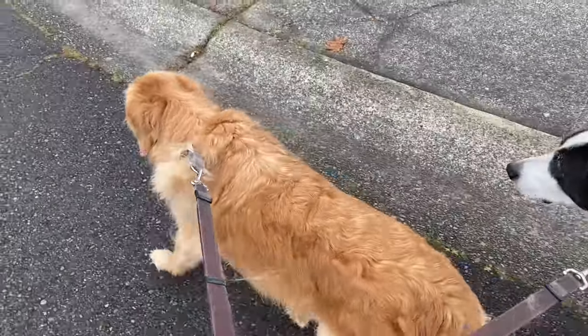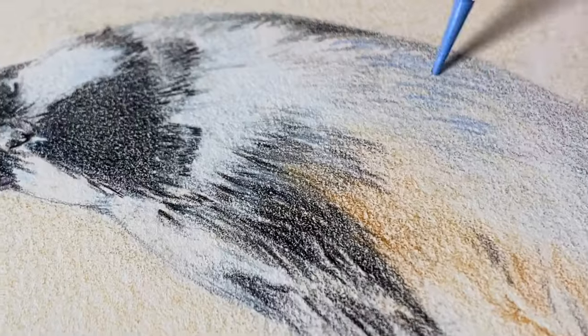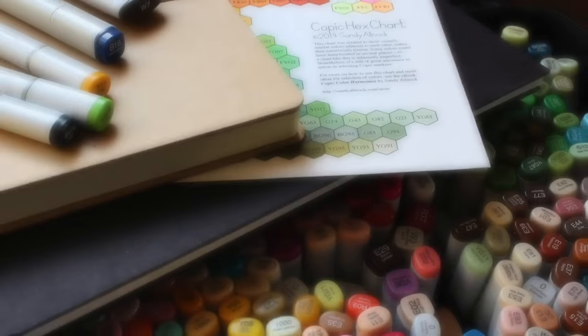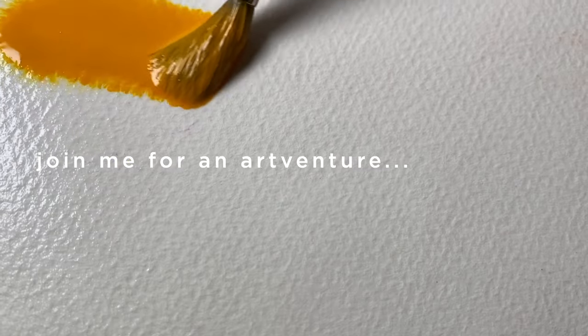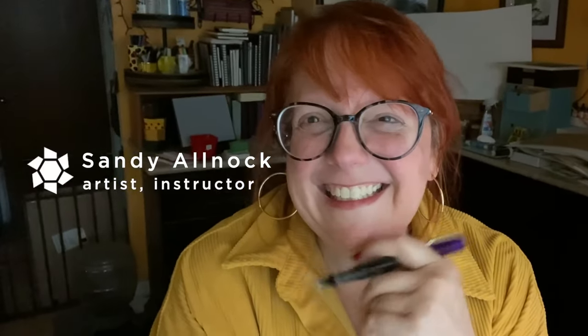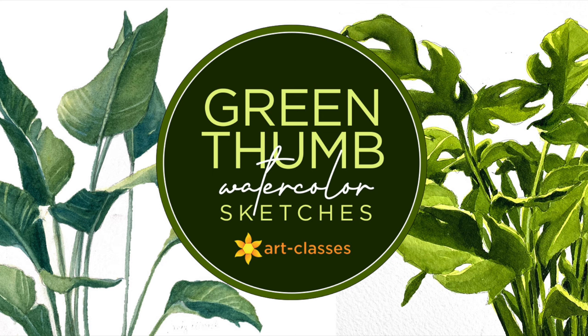Let's go get started painting, shall we? So let's get this watercolor fiesta underway.